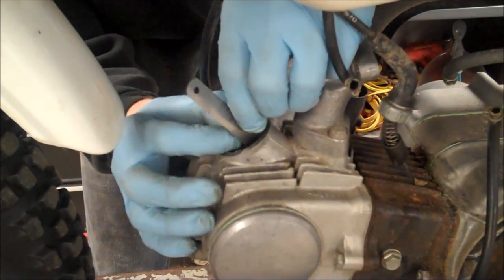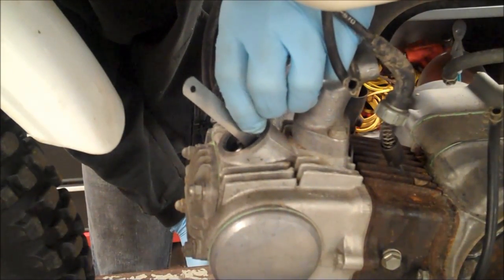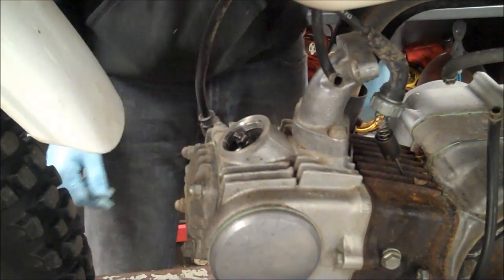Okay, that's perfect. I've got a light drag on my feeler gauge here. So that was probably about a half to one thou too tight before.